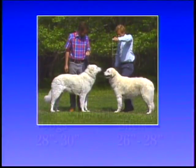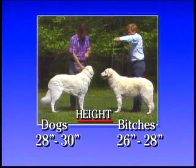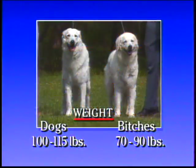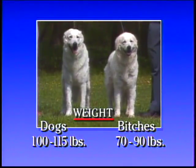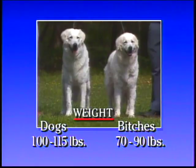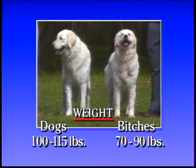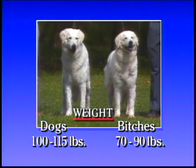As for size, dogs should stand 28 to 30 inches at the withers, bitches 26 to 28 inches. Dogs smaller than 26 inches and bitches smaller than 24 inches are disqualified. Dogs should weigh about 100 to 115 pounds, while bitches should weigh about 70 to 90 pounds. Size alone should not be the basis of your evaluation — balance and symmetry within the standard's range is the ideal.